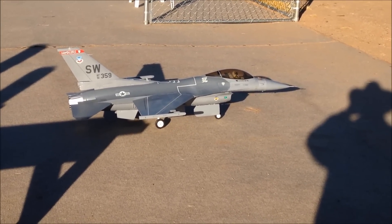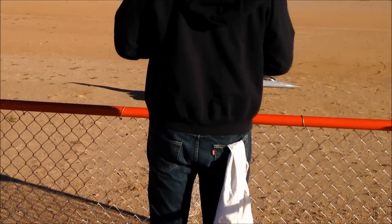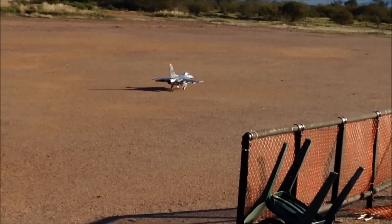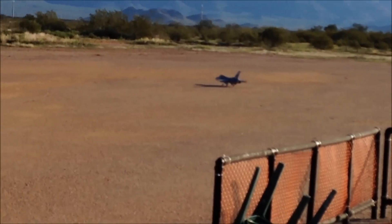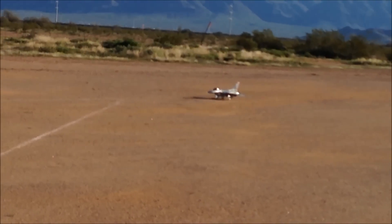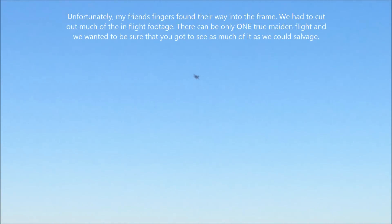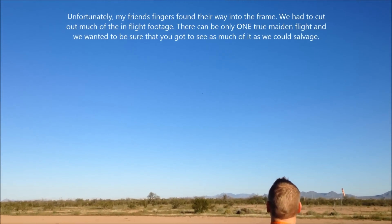Taking off, right to left. That's really tough to see on here. Okay, that's fine.